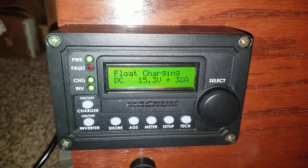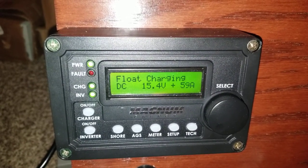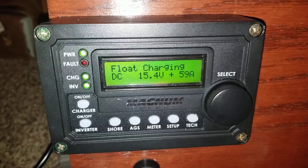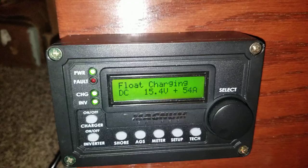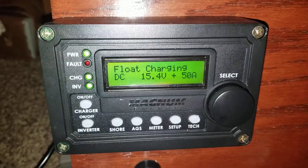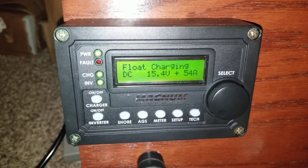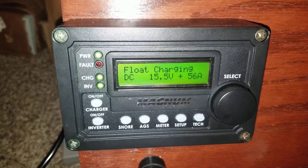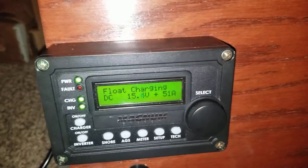There we go — almost 60 amps, 59 amps. It has to sync with the grid and make sure... there we go, the fan kicks in. It's at 15.5V — it's going to take a while to charge everything up.